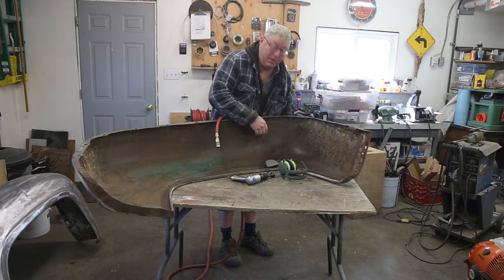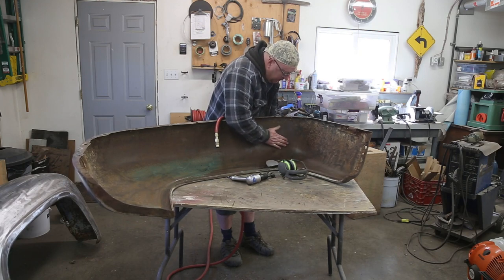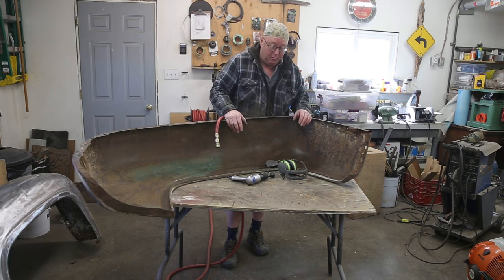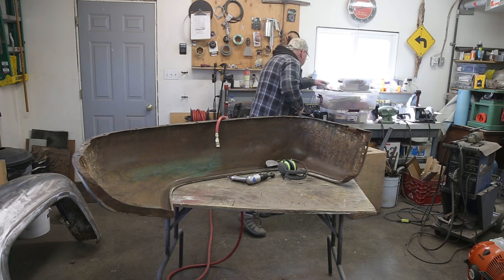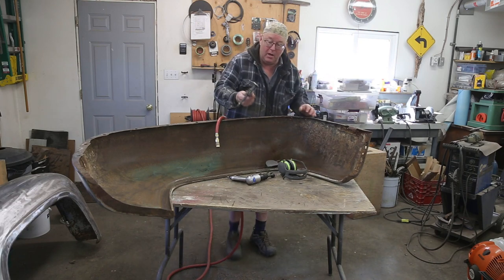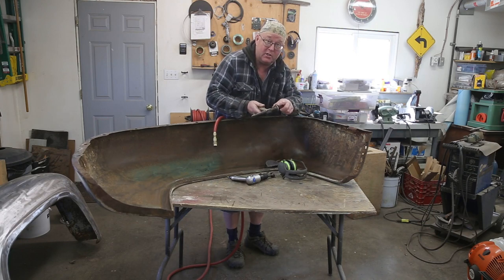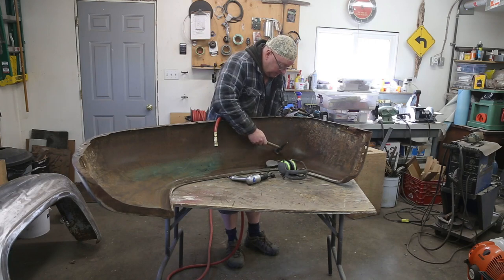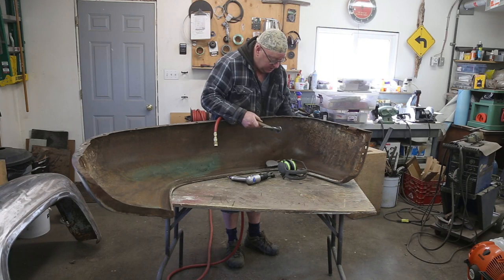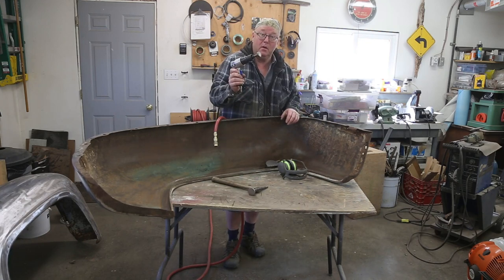That actually did a pretty good job. Very happy with that. I've got a little bit more work — there's quite a few dents right up in this area so I'm going to work this spot a little bit more. But sometimes hammering works fine too; sometimes if you hammer and you don't get it flat you can actually catch an edge there and make things worse. You can still do a little fine tuning with this if you have to, but for a cheap man's planishing hammer it works great.